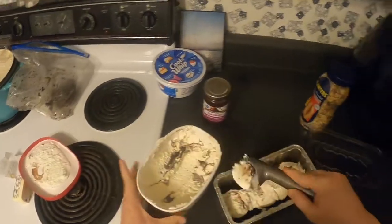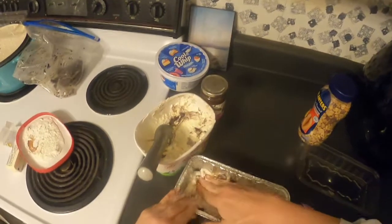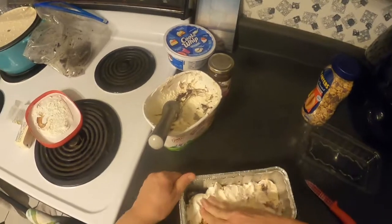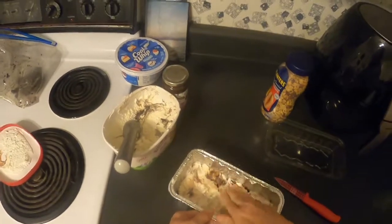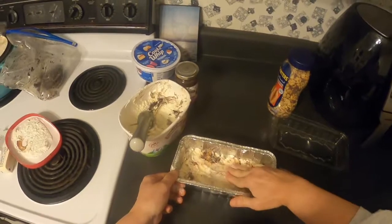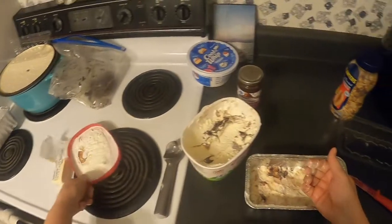Again, if you're using a 9 by 13 pan, a half gallon fits perfectly. Smash that in right there with your hands — kids, get right in there! This is some good stuff.